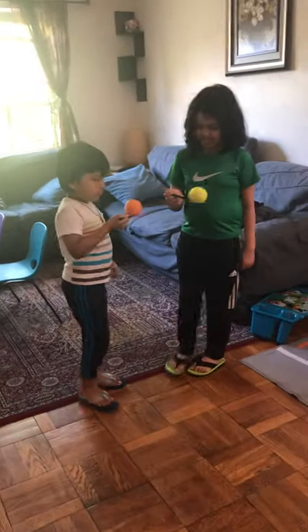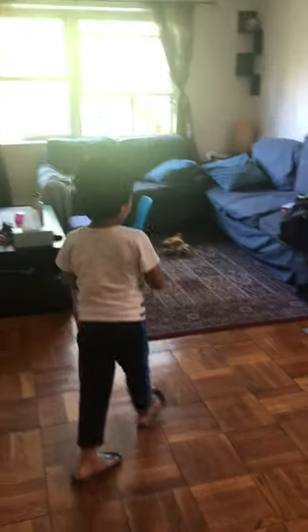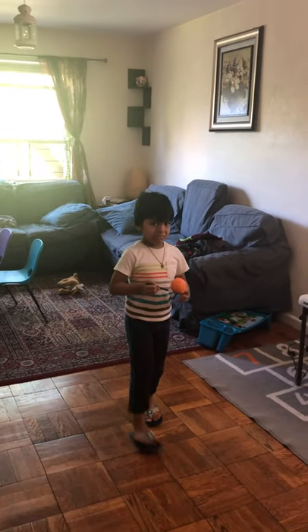One hand in the back, one hand in the back. Okay baby, you can continue. Start from there, yeah. Okay, we'll do it again — come on. Start! One hand in the back.